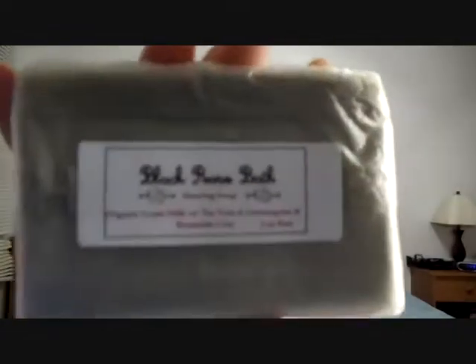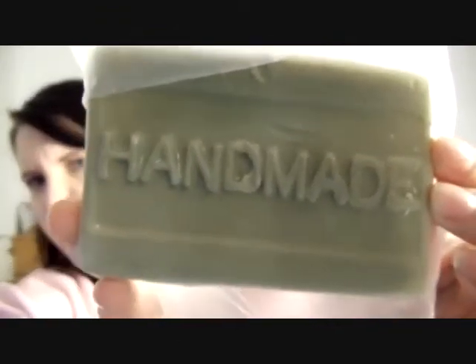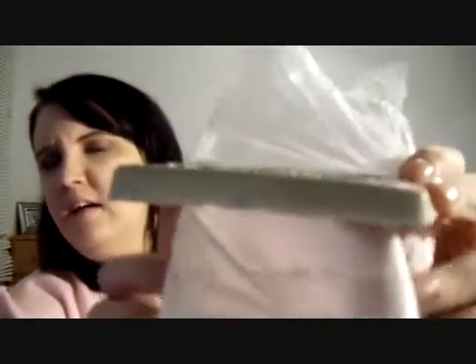Next is an organic goat's milk soap with tea tree and lemongrass and bentonite clay — a two-ounce bar. Most of her soaps are five dollars. This one looks like it's kind of white. Oh, and green on top — oh, cute! She used press-and-seal wrap and it really seals it in well. It's kind of two-toned — green on top. That smells so good. I cannot wait to try these.